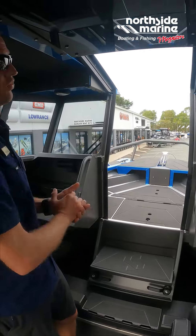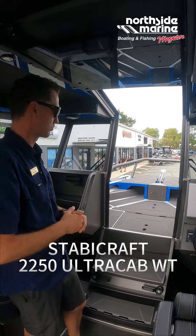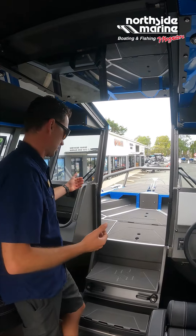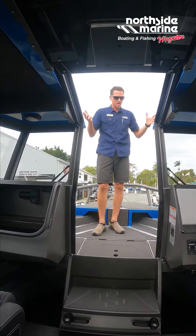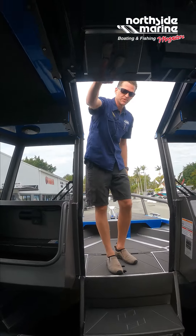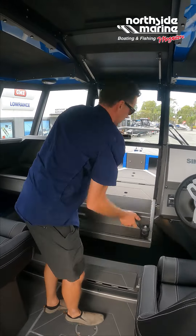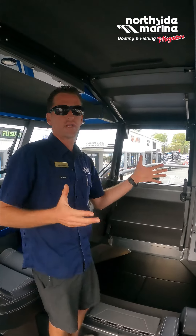This is probably the biggest selling feature of this particular model. The 2250 Ultra Cab walkthrough is very unique in the market — there are not a lot of boats that give you the ability to open up a doorway like this, making the bow very easily accessible. If we just pull that door system shut, we then have a windscreen which just flips down, and a set of stairs which actually lock the cabin door, and we are now totally enclosed in here.